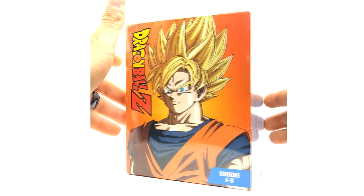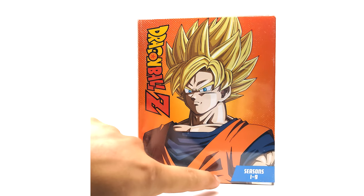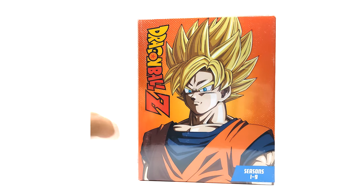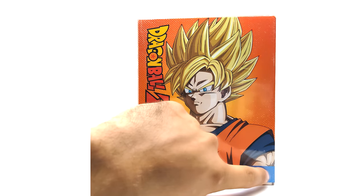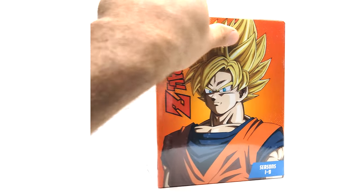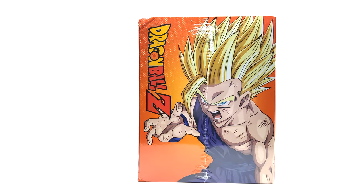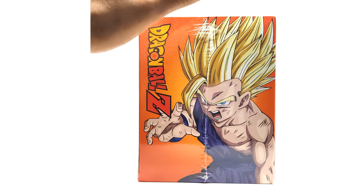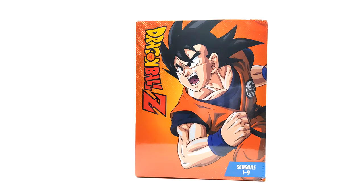On this side we have Super Saiyan Goku — now this is a key thing to note. Seasons one through nine, it is the same image they used right here. And on the back we have Super Saiyan 2 Gohan doing the one-handed Kamehameha — I do like this artwork, don't get me wrong. And then we have regular Goku, the classic lunge. I swear they use this image for like every single release.